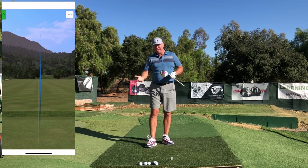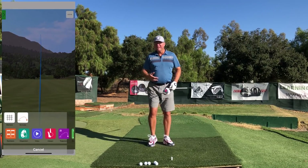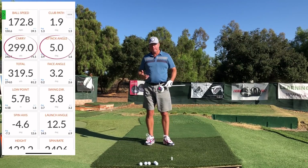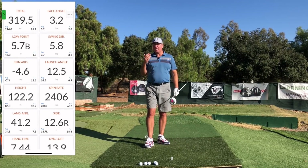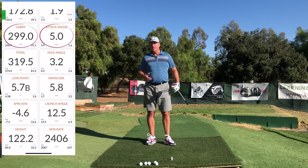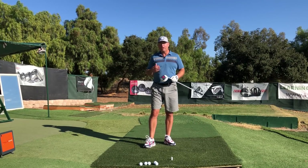The weight shift, or the pivot, is sometimes referred to — when it's done strongly and correctly — as posting up the lead hip. In this video we're going to talk in more depth about what it means to post the lead hip, why we do it, and how it's going to give us a lot more power in our golf swing.